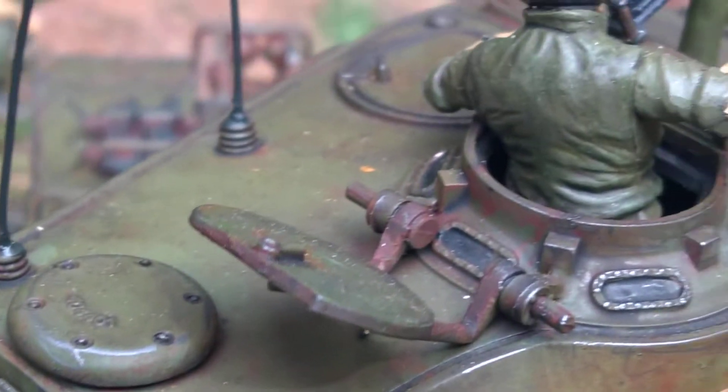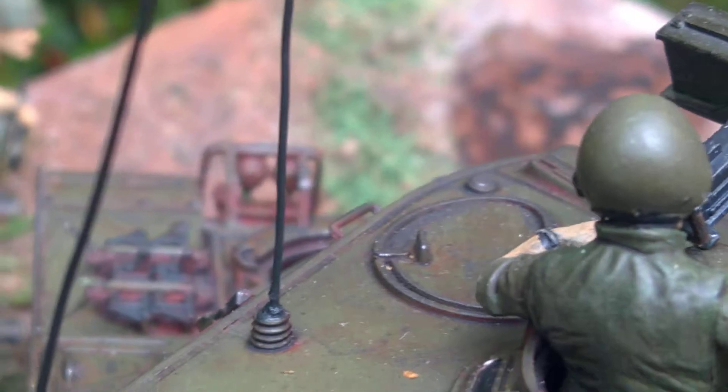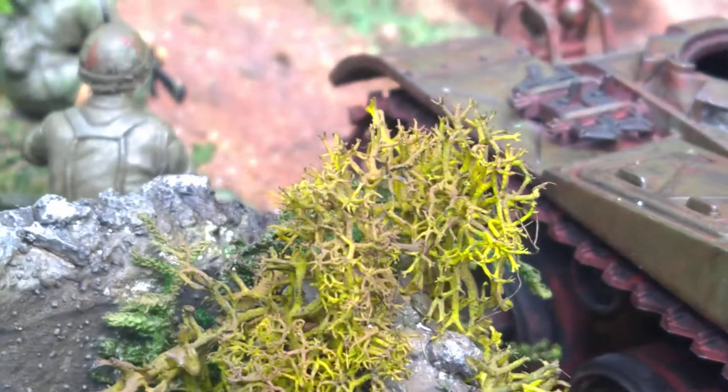It's nicely metallic-looking, shall we say, and overall I'm chuffed to bits with how it turned out.